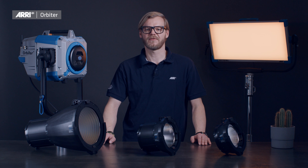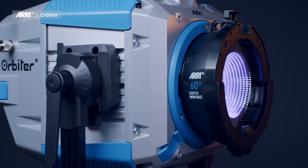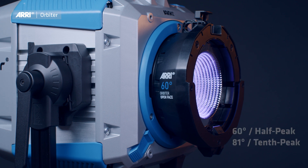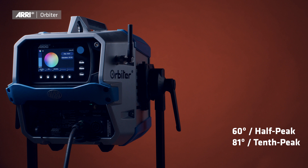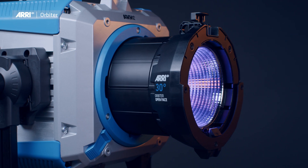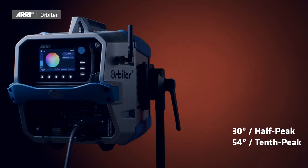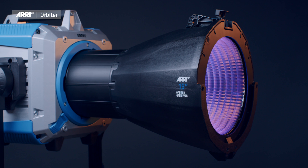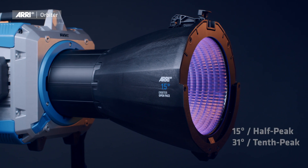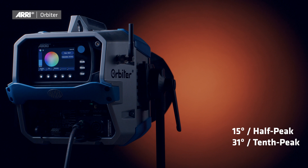ARRI offers three different versions of the open face optics for the Orbiter. The 60-degree optic gives a half-peak beam angle of 60 degrees and a tenth-peak field angle of 81 degrees. The 30-degree optic gives a half-peak beam angle of 30 degrees and a tenth-peak field angle of 54 degrees. And the 15-degree optic gives a half-peak beam angle of 15 degrees and a tenth-peak field angle of 31 degrees.